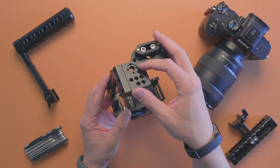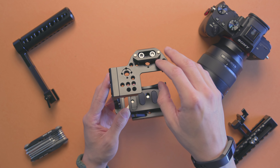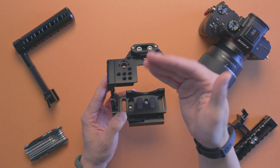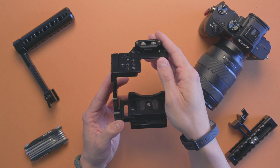Around the top you've got an RE mount and a bunch of quarter-twenties. I added a miniature NATO rail mount here so I can demonstrate a couple of options for top handles.